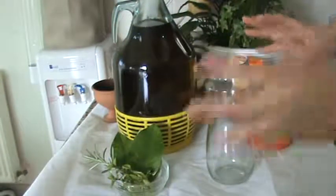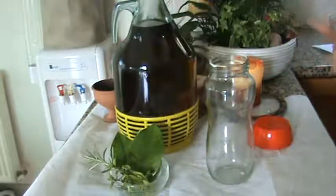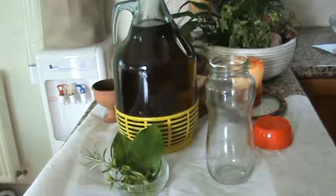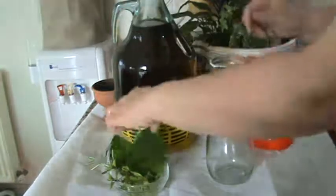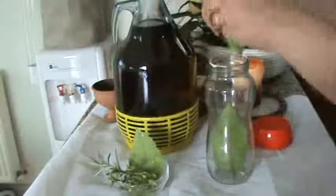Now all of these herbs and leaves are all protective, they're all blessings, they give us blessings, they all give us energy and love and healing. So first what you need to do is put your herbs into the jar.